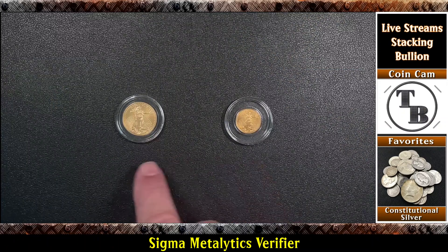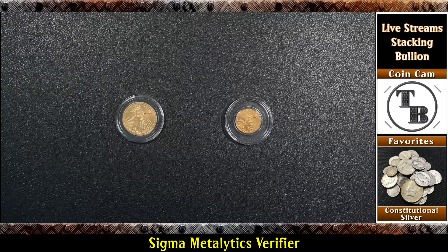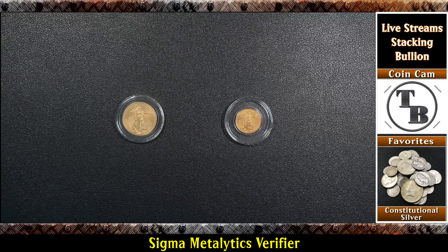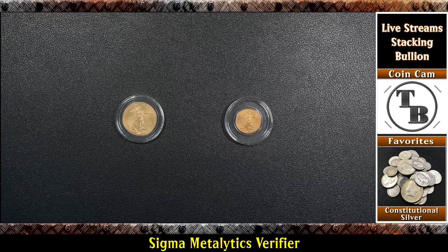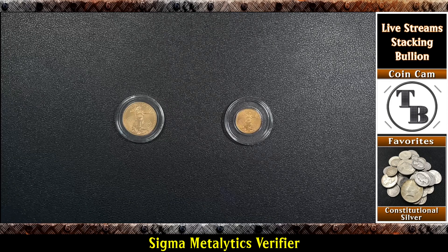I recently purchased both of these online off of some auctions — not an online bullion dealer, off of some auctions. I want to check them out and make sure they verify. Even if they were from online bullion dealers like Monument, JM Bullion, Bold, or any of those I would still check them, because you've got to figure these companies are buying them from somebody. Are they verifying? Are they checking? Are they looking at every single one that comes into their shop? I highly doubt it.